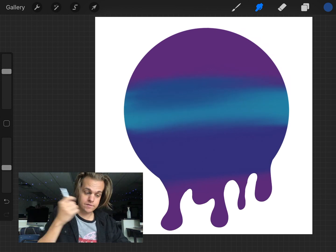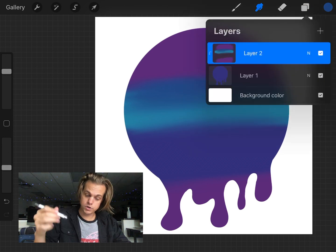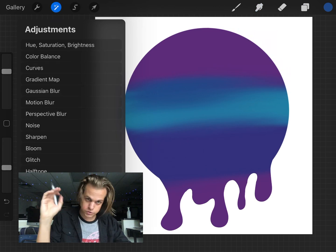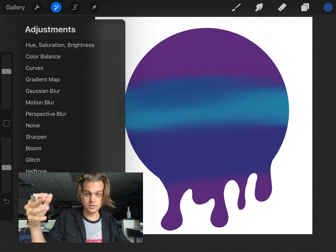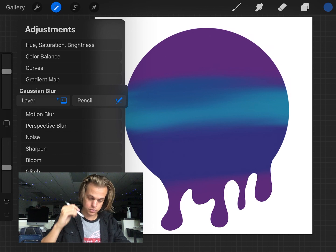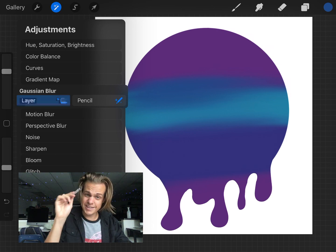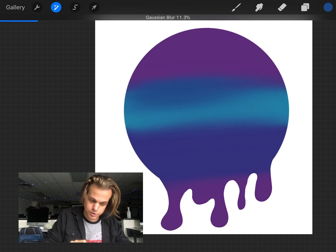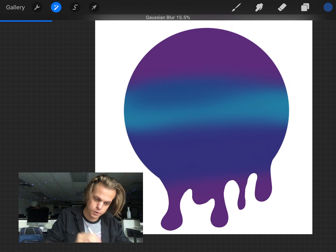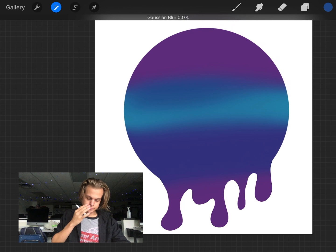I'm still on my clipping mask layer — this new gradient layer. I press the magic wand in the top right and get a whole set of effects similar to Photoshop. I'm going to use Gaussian Blur. With Gaussian Blur, I click and drag anywhere on screen to adjust how much it blurs. Too much and you can barely see it — let's say around 10-20 percent. Then I tap once more and hit Apply.